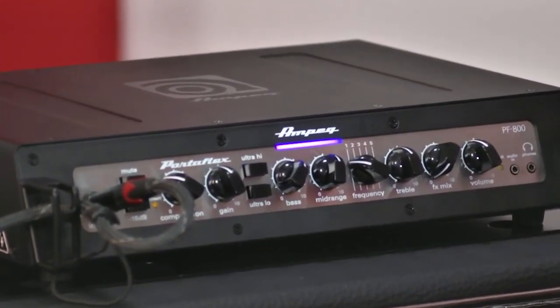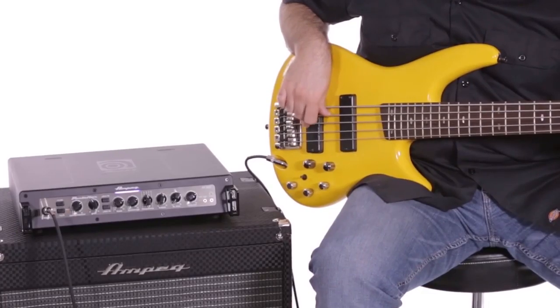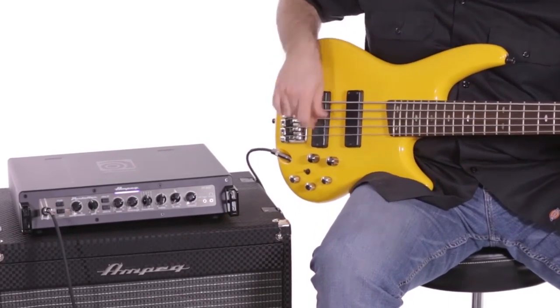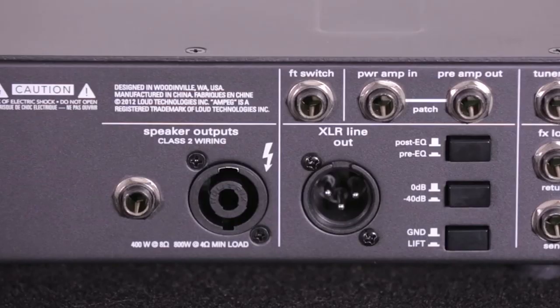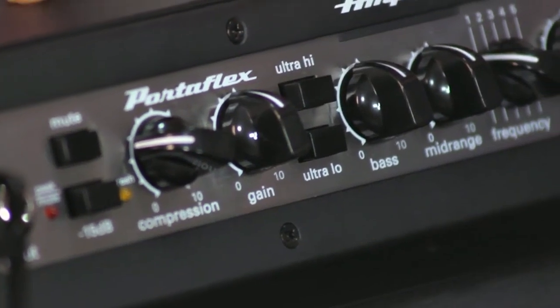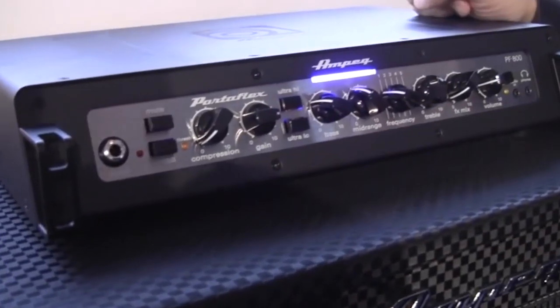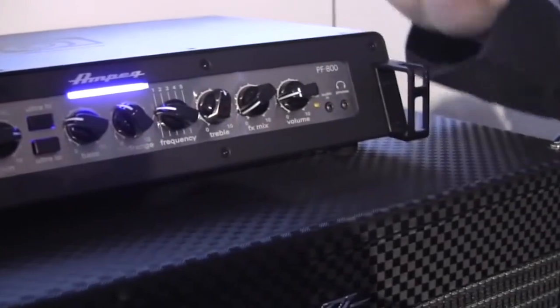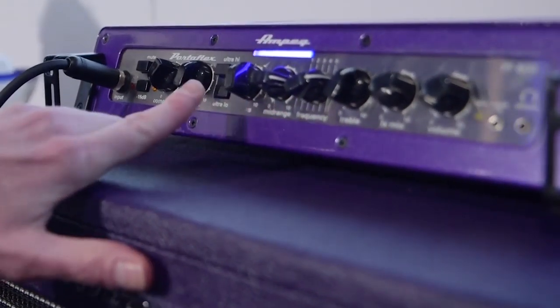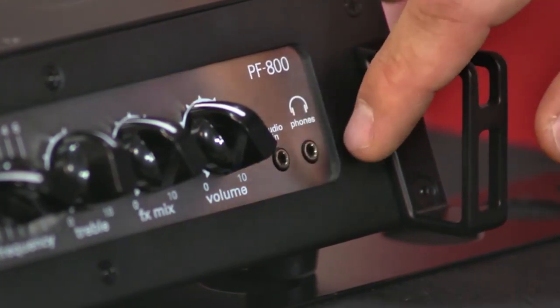The PF800 is perfect for bassists who feel right at home using a high-output bass amp on a lightweight portable design. The superior performance of this 800-watt bass amp head combined with any of Ampeg's vintage-style cabinets gives bass players plenty of room for a clean volume output, and the degree of fatness projected on the bass tones is always good to stay on top of a heavy-handed drummer, as well as the ability to play side by side with an overdrive-hungry guitar player. The Portaflex PF800 has a mute button, minus 15 dB pad for active basses, gain control, ultra-high/low boost switch, 4-band EQ — bass, mid, treble — with a 5-position mid frequency control, FX mix, and master volume.